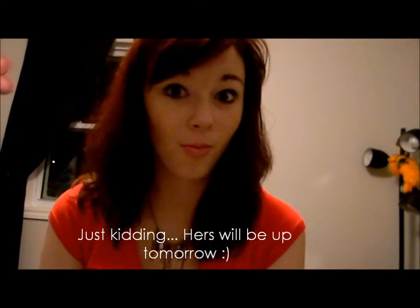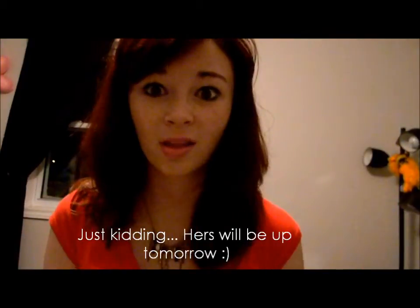I was studying for my French exam. I'll see you guys in just a couple of hours, because this is an extremely late video. I'll see you guys next Wednesday.